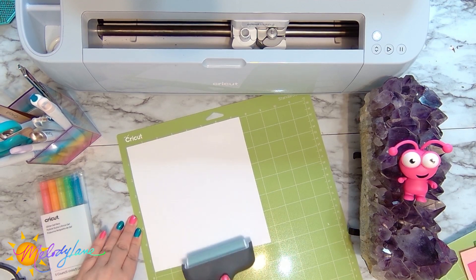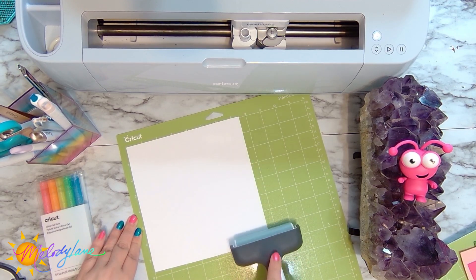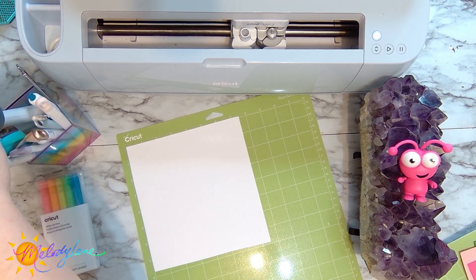I'm going to hit it with the Cricut brayer — I might be slightly obsessed with this thing. It's really satisfying and I like to go over my projects with it because it gives even pressure across the material.